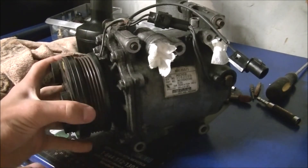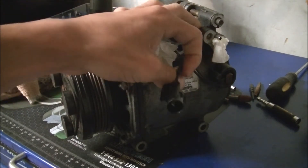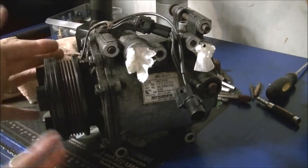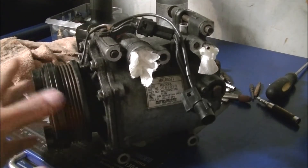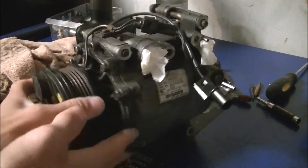This process works on many different compressors, though the steps may be slightly different — it may be grounded to the engine or grounded through the cable, it just depends. This will give you a generalized view on how to test the AC compressor for a 2002 Mitsubishi Lancer. It's actually really simple.